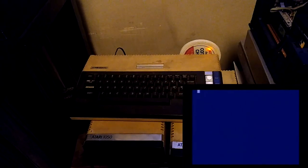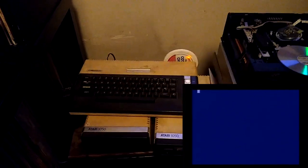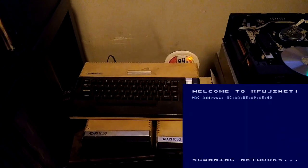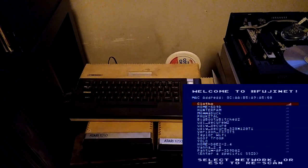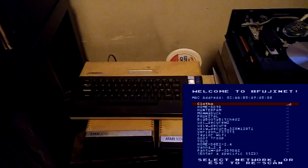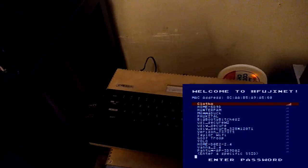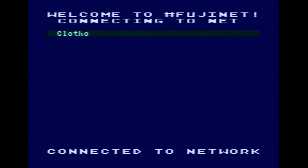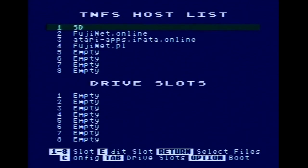It's loading stuff — you can hear it beeping. Welcome to FujiNet! And there we have all of the Wi-Fi networks in my neighborhood. The one at the top is obviously mine. Enter password — connecting to network — connected to network! Yay!